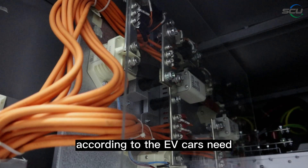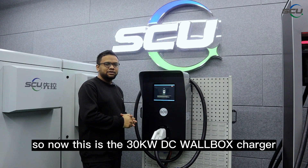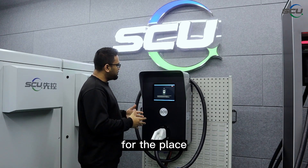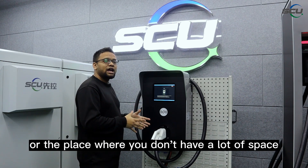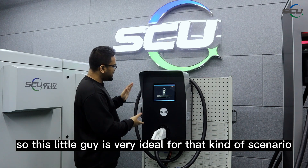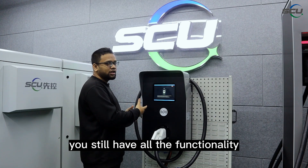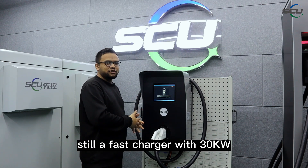Now this is the 30 kilowatt DC wallbox charger. It takes very little space to install and is ideal for locations like an office area, restaurant, or anywhere you don't have much space but still want a fast charger. You can simply hang it on the wall. Despite its compact size, it offers all the same functionality as the standalone charger, and it is still a fast charger at 30 kilowatt.